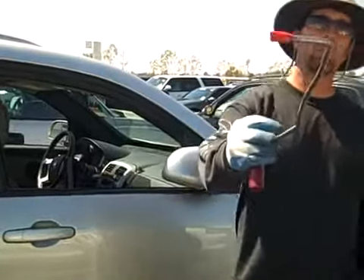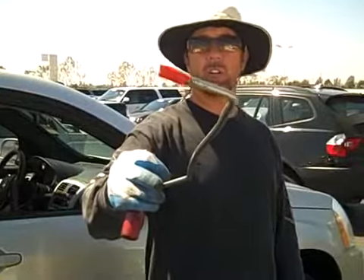I've got my trusty tool here. If you notice I've got a lot of tape on it so I don't get a lot of texture, and we're going to get going here right now.